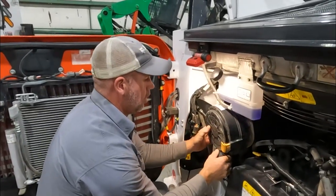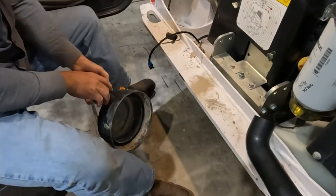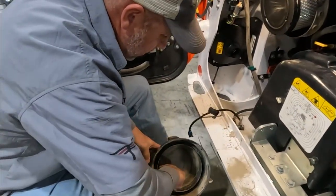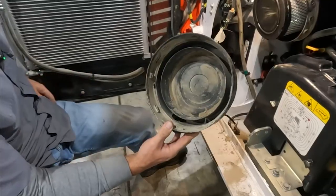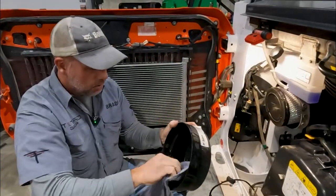I forgot to clean the inside of the cap. There's a lot of dirt inside there that all builds up - it's almost like mud, kind of dried out.